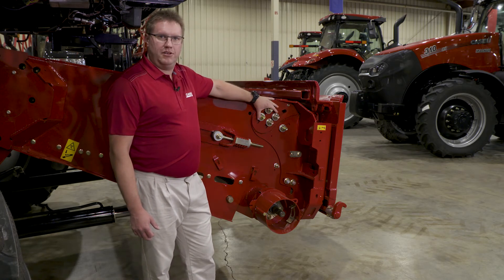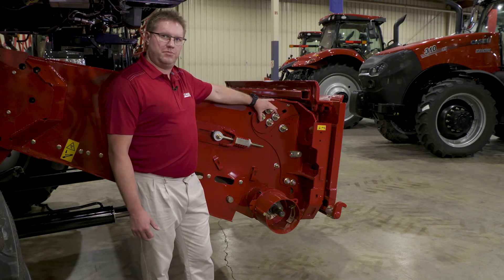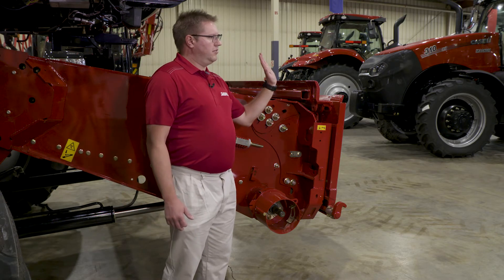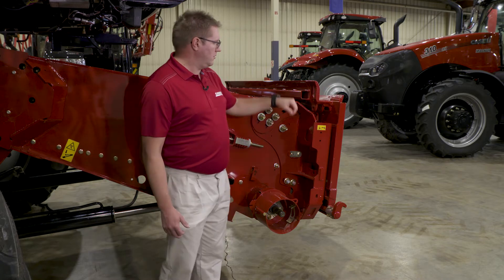A draper head is set in the middle, like you see this one set here — they all come from the factory set in the middle position. If you're swapping out to a corn head, you're going to want to tilt the top of that faceplate all the way back. That brings the bottom out, further away from the front drum.